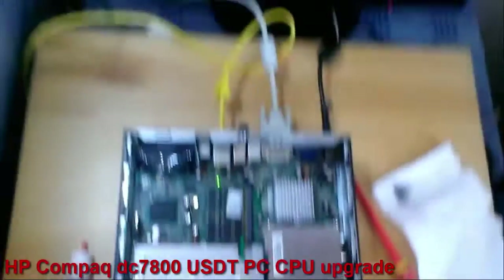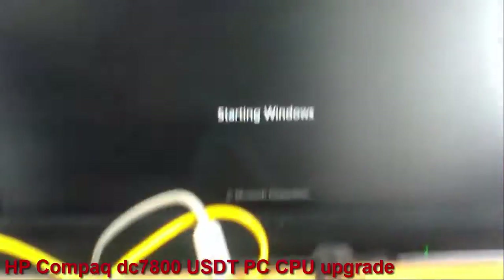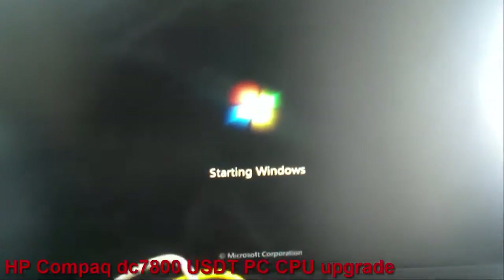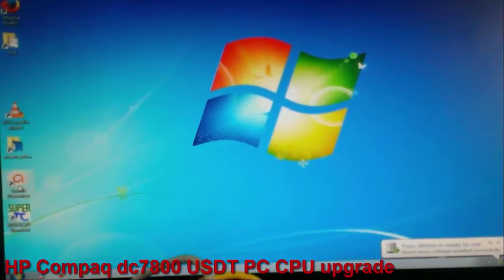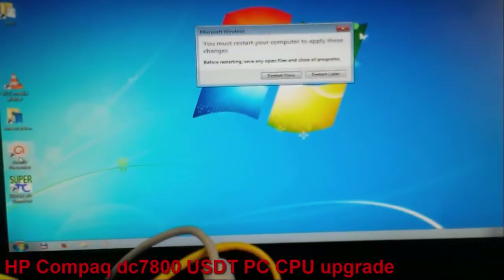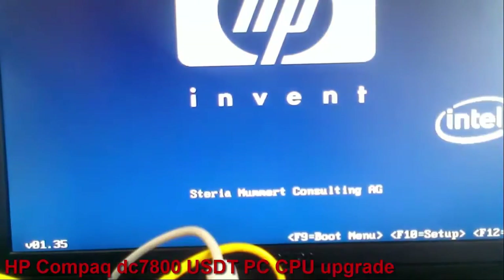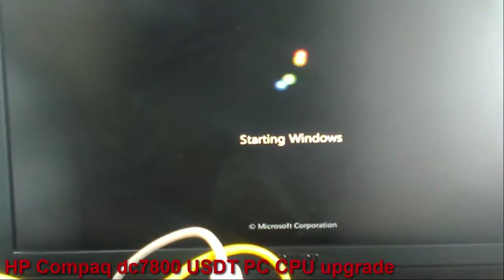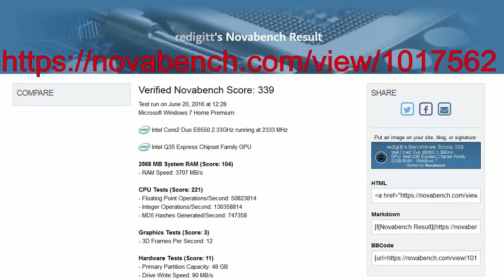Now I will press the power button. I have video signal — that's good. Windows is booting. Windows recognized the new hardware. I will restart the PC. The PC is restarting. I made a benchmark with NovaBench software and here are the results. I put a link in the description too.